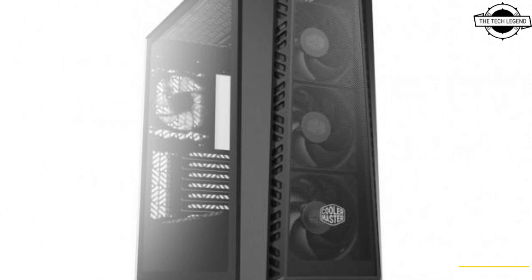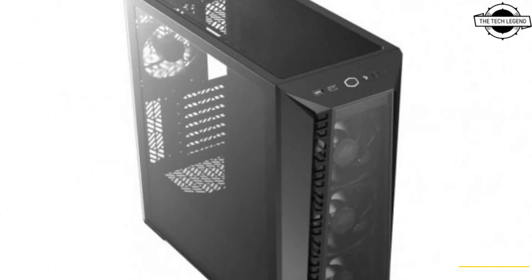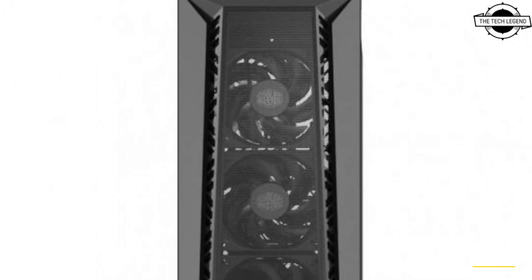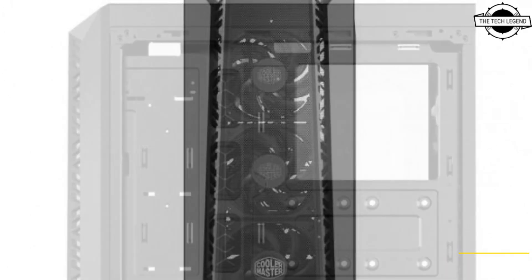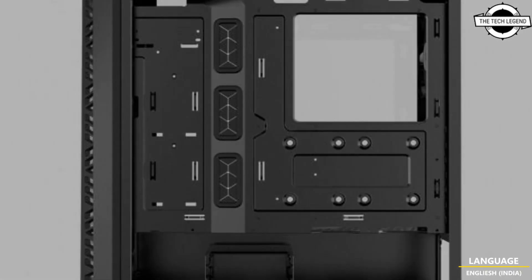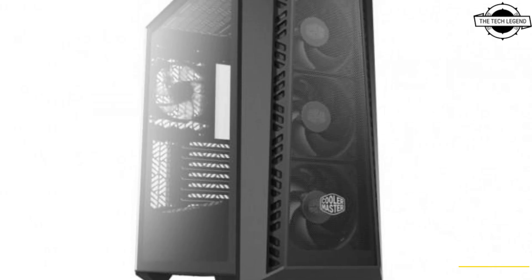Hello friends, welcome to the Tech Legend channel. Today I will talk about Cooler Master's Master Box 520 Mass Blackout Edition. Cooler Master has announced availability of this product — a middle tower PC case featuring a high airflow design, and it is a variation of the previously released Master Box 520.